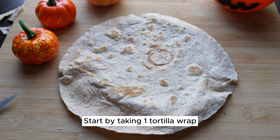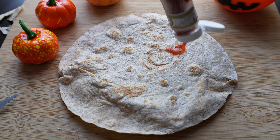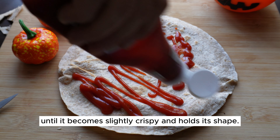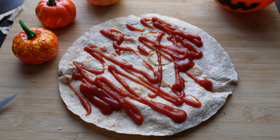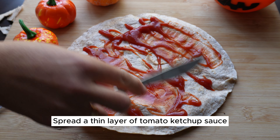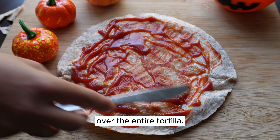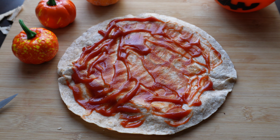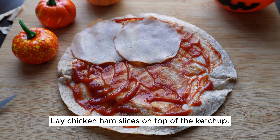Start by taking one tortilla wrap and place it on a preheated pan. Let it cook for about one to two minutes until it becomes slightly crispy and holds its shape. Spread a thin layer of tomato ketchup sauce over the entire tortilla, then lay chicken ham slices on top of the ketchup.